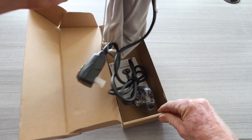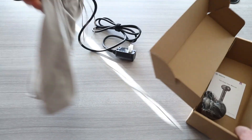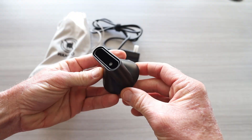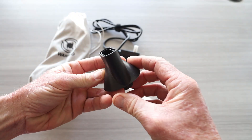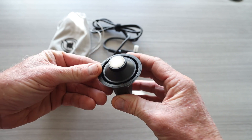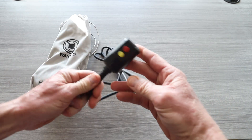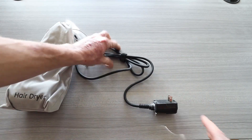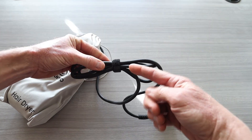It does come with a nice little drawstring bag. Let's get that out along with the cord. There are some attachments and your user manual. We have a nice magnetic attachment for easy on and off. You've got your two-prong plug with reset and test buttons, a nice long cord length, and velcro right here for cord management.